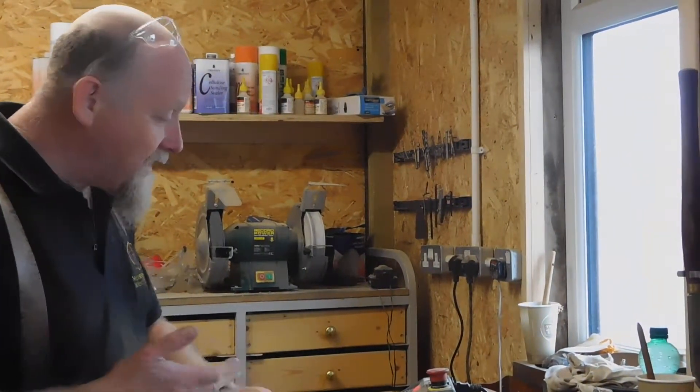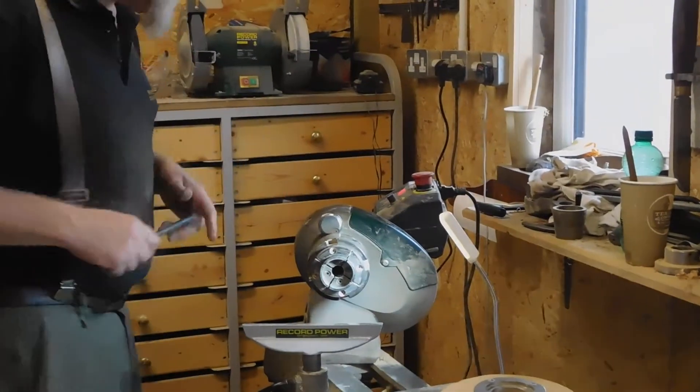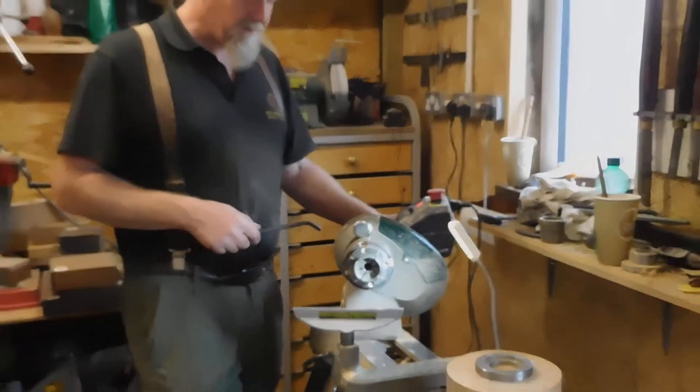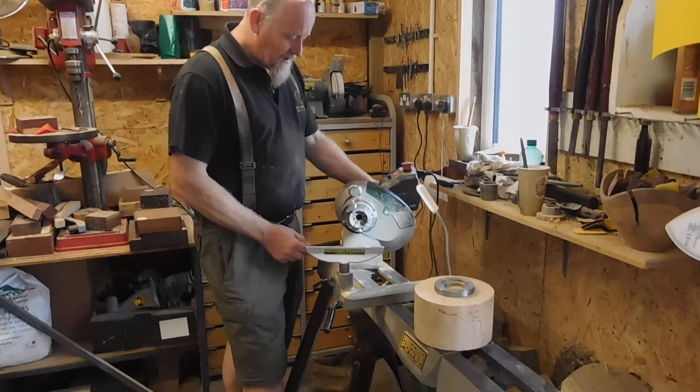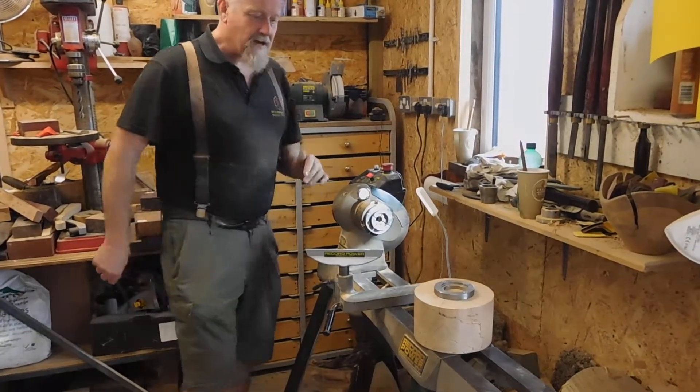I was going to talk a little bit about the lathe. This is a Record Power lathe, a new one that's been out about a year or so, called the Coronet Herald. I've got three of these and I use them mainly for teaching.